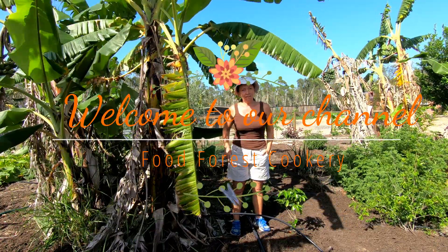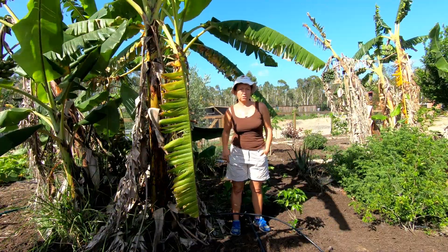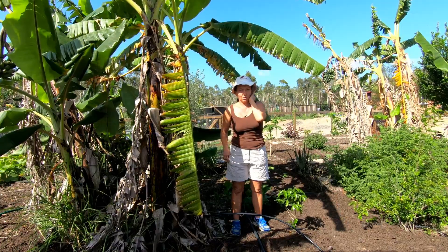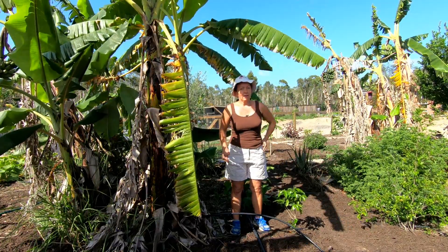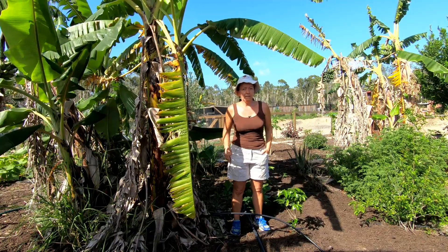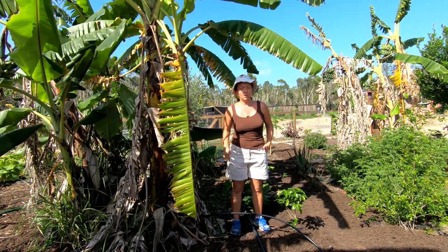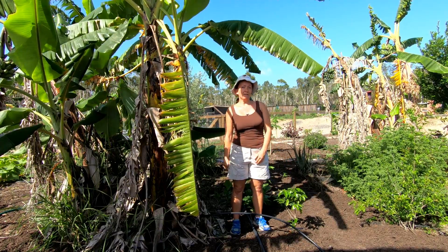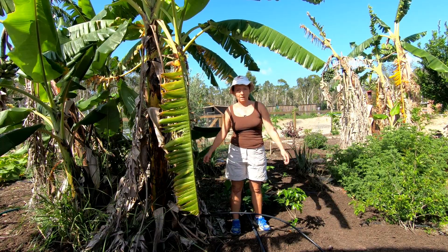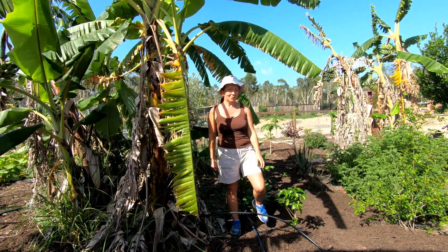Hi guys, today I want to take you for a tour of our second food forest, which is also pretty much a new food forest. We are just setting it up and I wanted to show you what we do here and how we started with this second project. I hope you will like it and follow along to see how it evolves in the future.